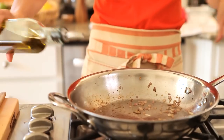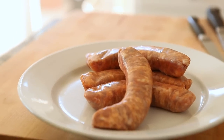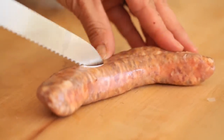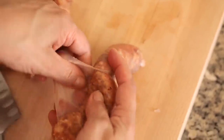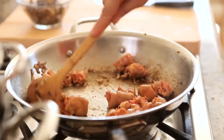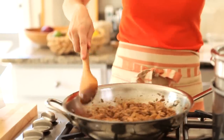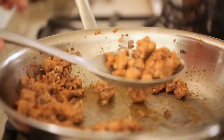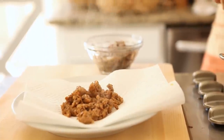At this point, go ahead and add a little bit more olive oil if you need to, and then we're going to cook our Italian sausage. You wanna make sure you take the sausage and remove it from the casing — that's easy to do with just a sharp knife. Go ahead and cook it until it's cooked through and crumbly. Once the sausage is done, transfer it with a slotted spoon onto a plate lined with paper towel to drain off some of the excess grease.